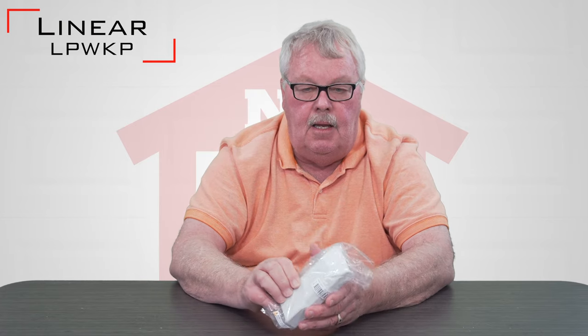It comes in a nice little plastic bag. It is the MegaCode family of keypad and it has a part number of LPWKP.